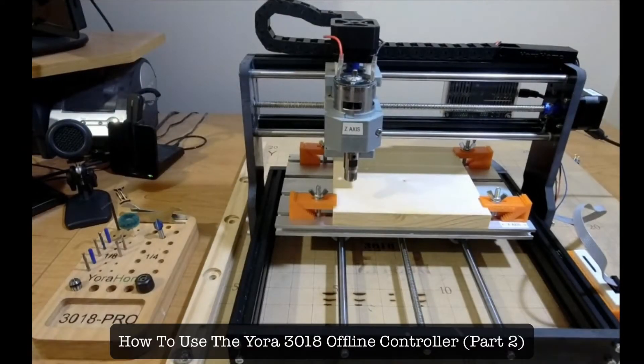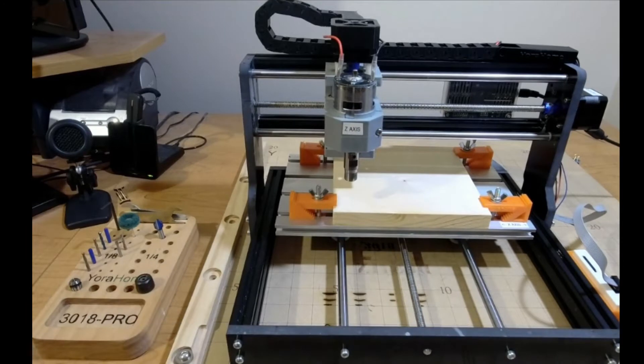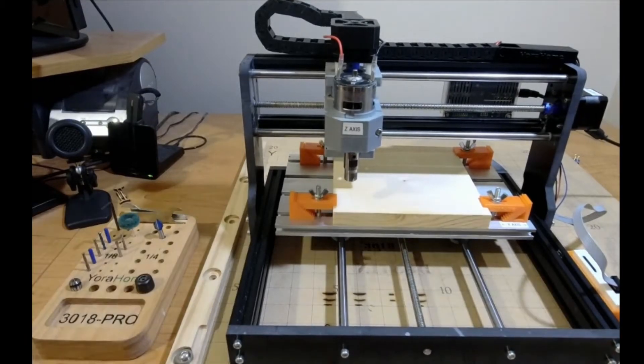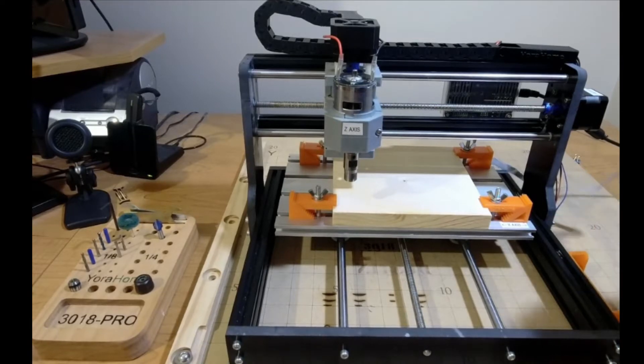Hi everyone, this is part two. I've moved my machine inside and had a couple minor difficulties, but I have to use my phone for the zoom and the offline controller so you can see specifically what I'm talking about. Let's go ahead and get right to it and get the offline controller.